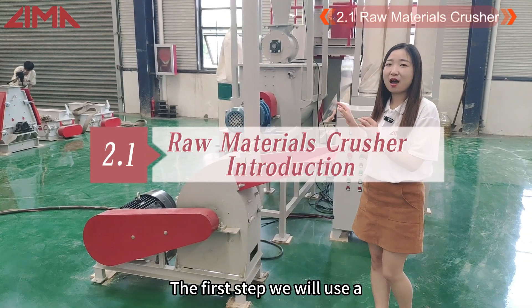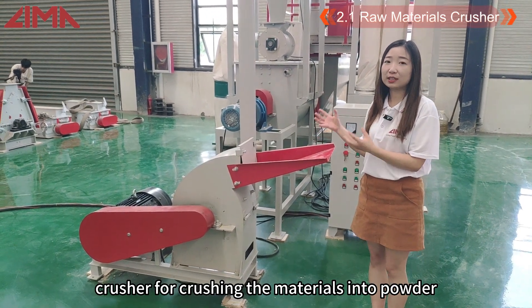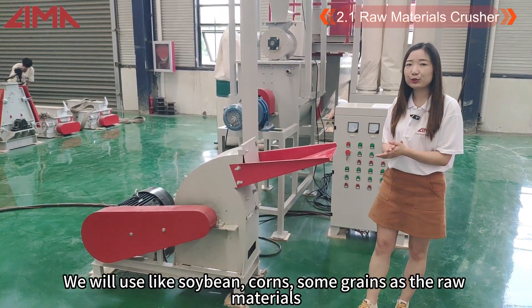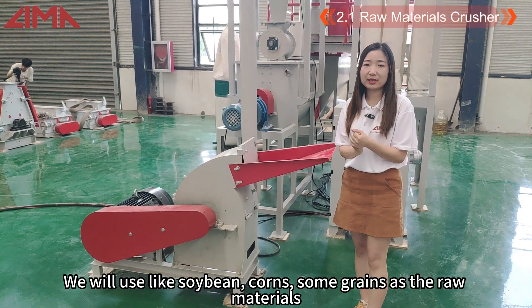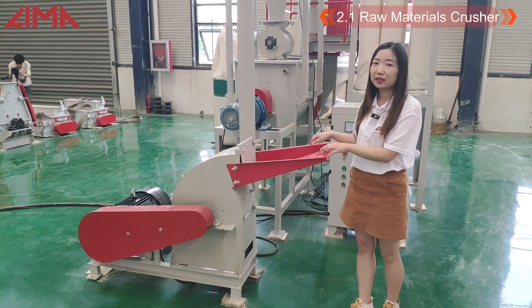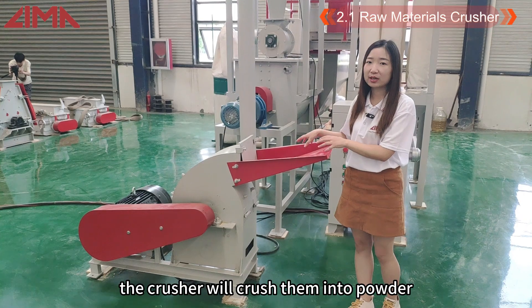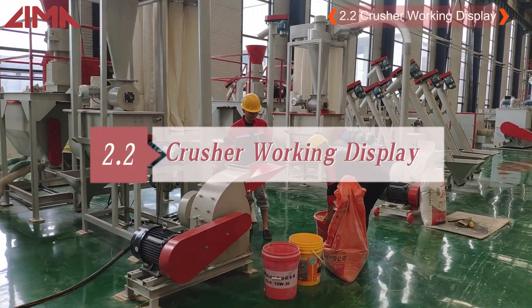In this step, we will use the crusher for making the materials into powder. We will use materials like soybean, corn, and some greens. Put them into this and the crusher will crush them into powder.